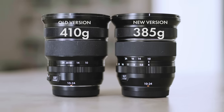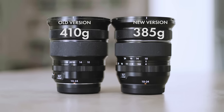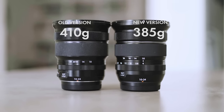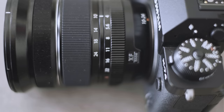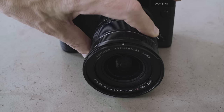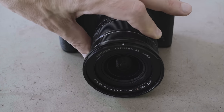The new version, as soon as I picked it up, felt lighter straight away, and it actually is — it's 25 grams lighter, so a little bit less than 400 grams. Even though it's a little bit taller and longer due to changes in the casing, it's nothing like as bulky as the 8-16mm. The solid metal construction is the same as the original version — plastic on the zoom, focus, and aperture rings — but it feels really solid. The zoom is completely internal so when you zoom between 10 and 24 the lens barrel doesn't extend at all.